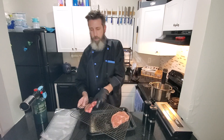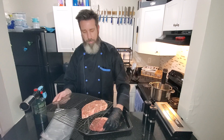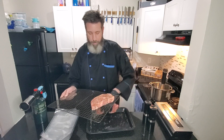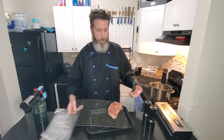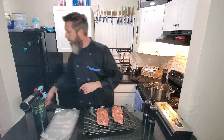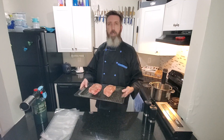Now that we've got these all seasoned up, we're gonna put them in the refrigerator for about an hour. That's gonna let the salt pull the moisture out of these steaks and then suck it right back in — it's weird science but it works wonderfully. Set these in the refrigerator for about an hour minimum; you could go three or four hours, some people go 24 hours, but an hour works.